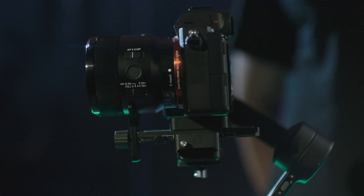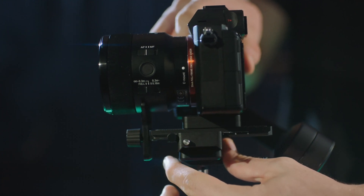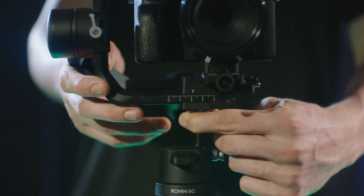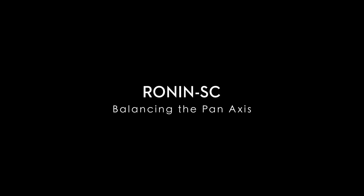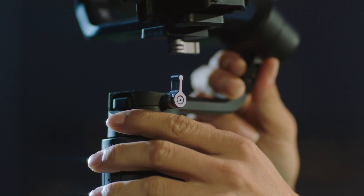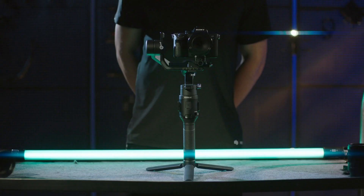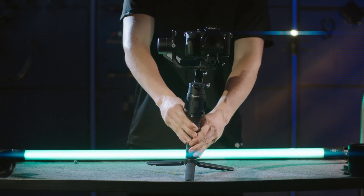If the camera moves forward, move the camera quick release board back until the slider is next to the mounting plate. Lock the roll axis. Balancing the pan axis: if the camera stays still when rotating the pan while lifting the grip to the left or right by 15 degrees, it is balanced.